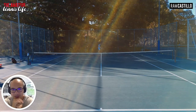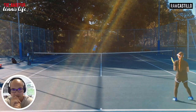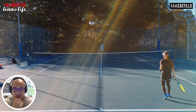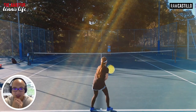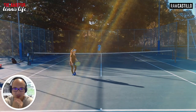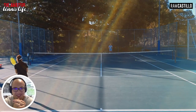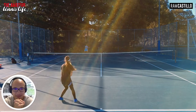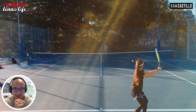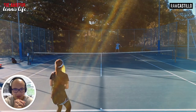Alright, here we go attempting serves. Obviously not great with serves at this point, but fortunately I've been practising a lot in the last two months and I've been getting most of them in. This is the Amateur Tennis Life, folks, in its rawness. Jeez, how good is my coach!